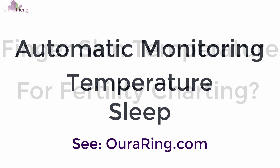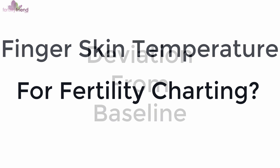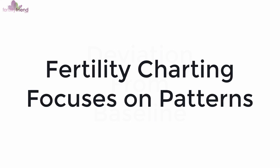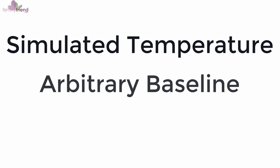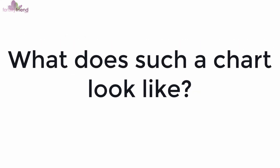Is the finger skin temperature good enough for fertility charting? For the moment, the Oura Ring only displays the temperature deviation from a calculated baseline that they do not share. Since we are interested mainly in patterns and not in specific temperature to detect ovulation, Fertility Friend simulates a temperature by adding an arbitrary baseline. This simulated finger temperature should not be considered a realistic temperature, but it's good enough for fertility charting purposes, as it mimics some of the variations of your core body temperature.